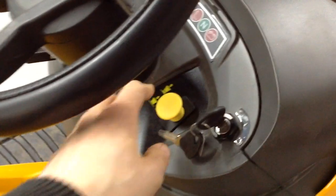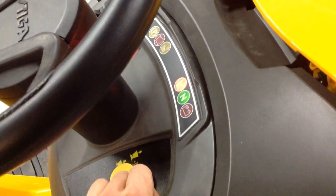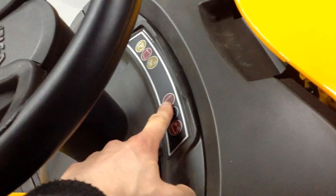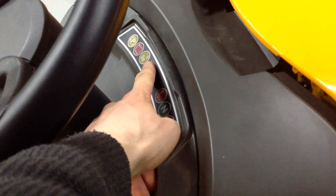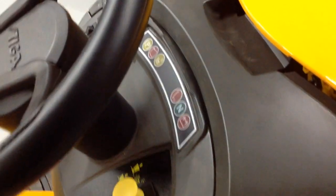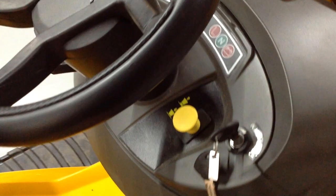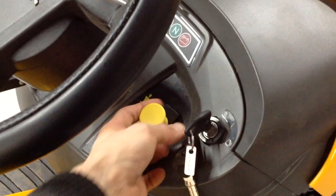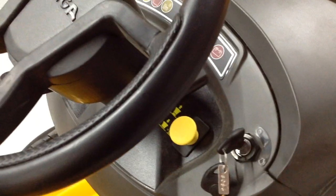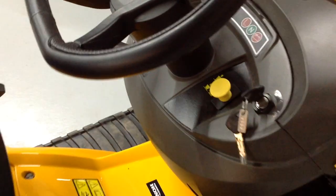Up on the dashboard, you have your ignition. Turn this on and you'll see the lights come on — your battery light when you're in neutral, your seat indicator, when you've engaged the cutting deck, when your grass bag's full, and when the handbrake's on. This yellow knob here is for engaging and disengaging the cutting deck — pull it up to engage, push it down to disengage. It has to be disengaged to start the machine.